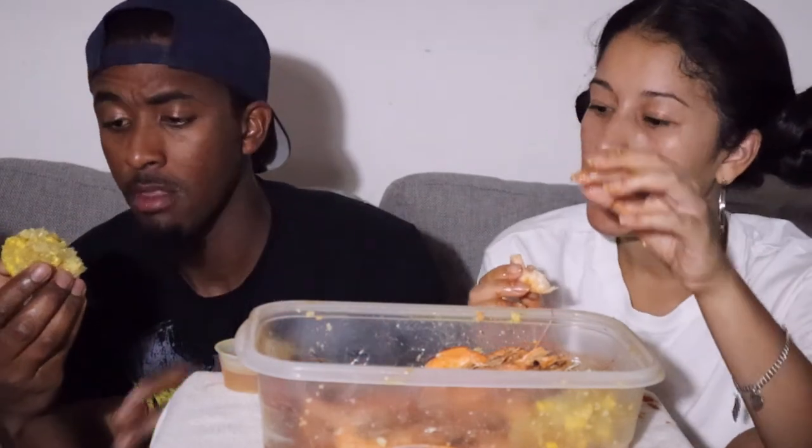Oh my God, I feel it — it's hot! Can't have seafood or shrimp without my Coca-Cola. I only had a couple of pieces — I only saw three pieces left.